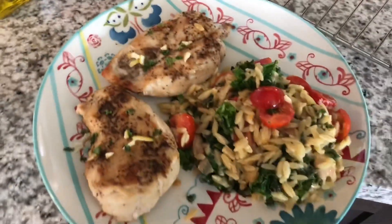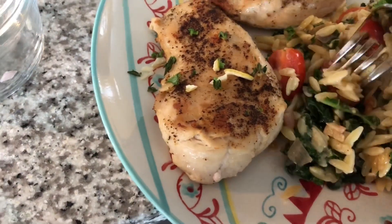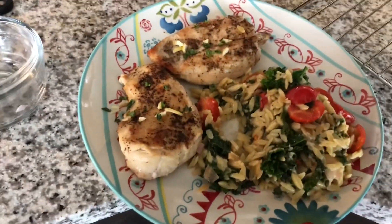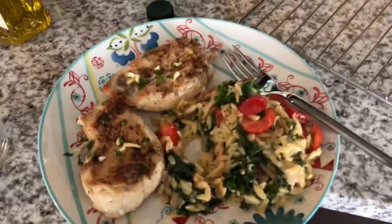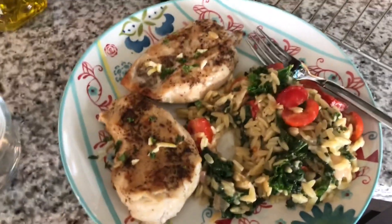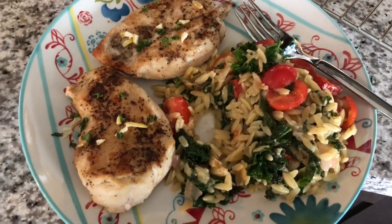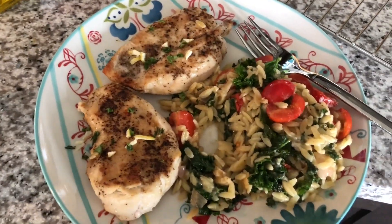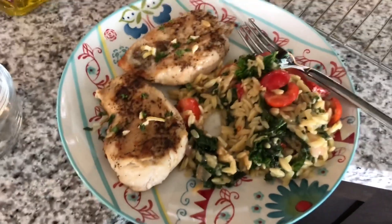I will now taste this and see how it is. I'm sure it's delicious. Oh my God, it's delicious! I would even mix the chicken in with that. It's good. Four out of four recipes from Home Chef have been delicious — I suggest you try it. If you're interested in getting $30 off your first box, click on the link below. You could be a cook even though you're not, like me. Thanks for watching, guys.